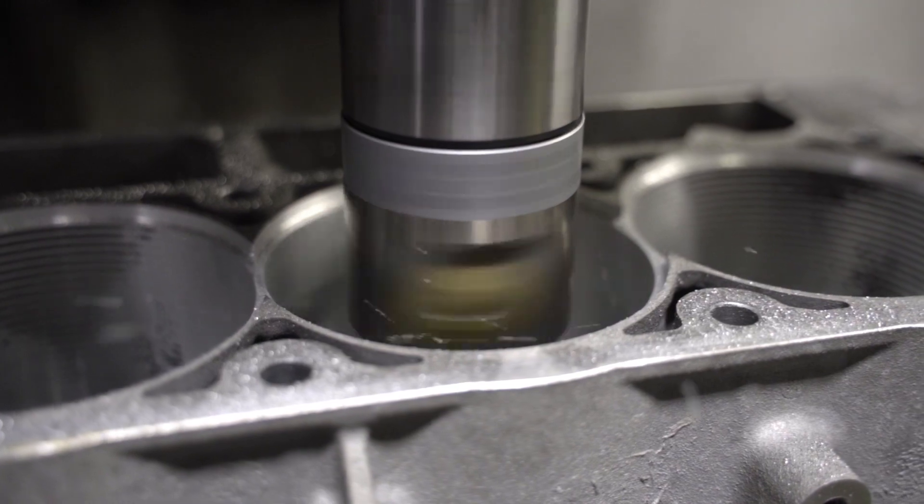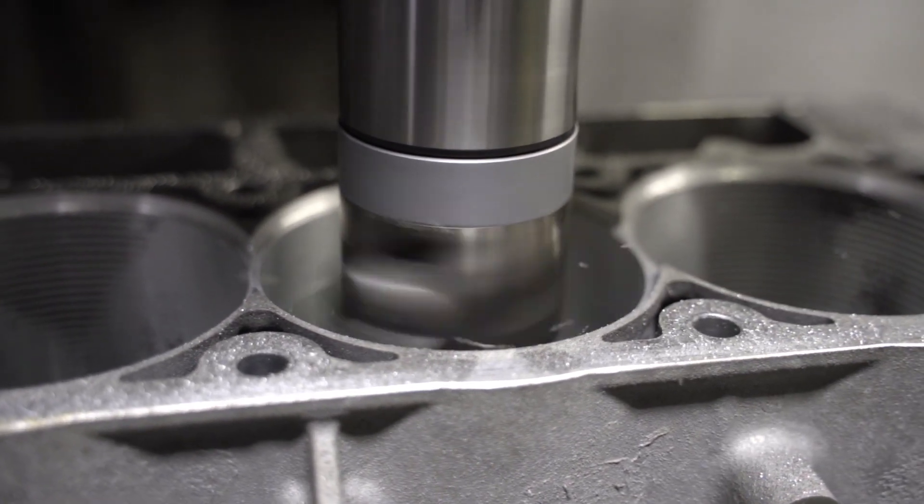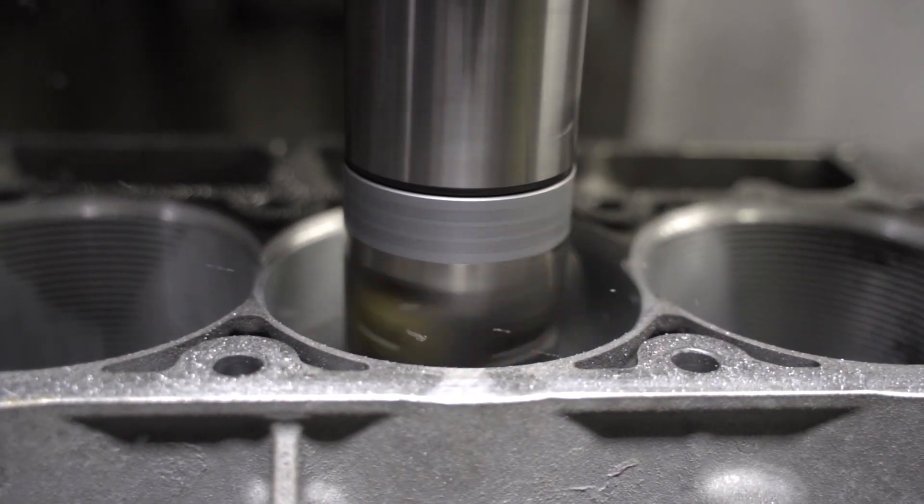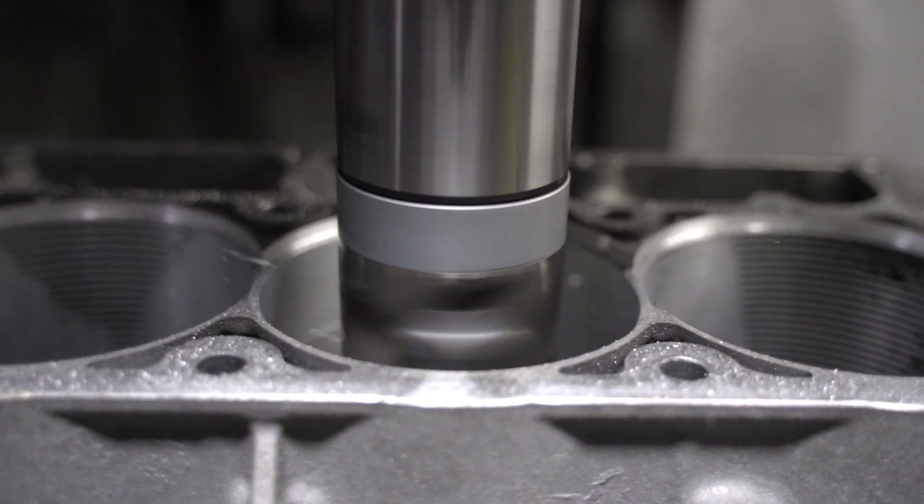The factory castings are very good. However, they need blueprinting when you get into the big horsepower range so that you can extract the maximum horsepower without any failures on the motor.